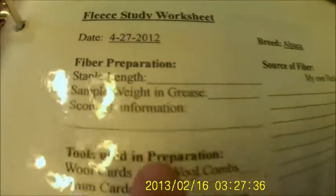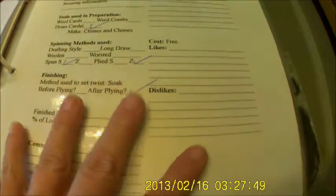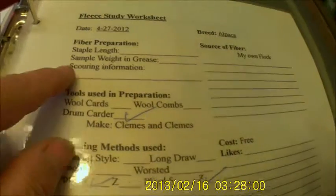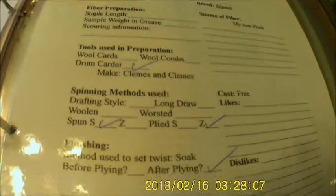On the third page of our fiber study — and we laminate these after we get done — we put stuff. We don't always fill out the entire sheet about each one. The date that we did it; this one happens to be 2012, one of the first ones that we did. How you prepared it, tools you used for the preparation, what you did for spinning, whether you did it Z or S. There are things for staple length, the weight before you wash it, how you scoured it, then if you carded it or used the combs.